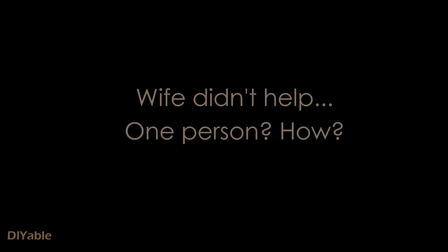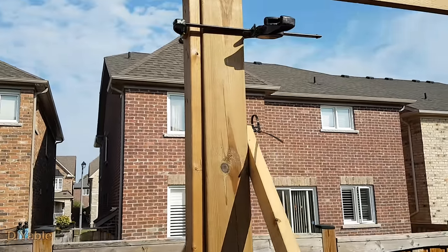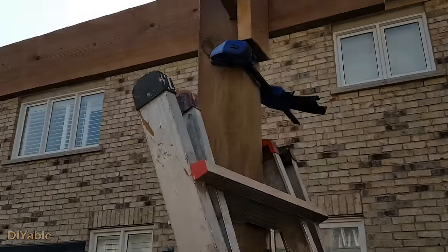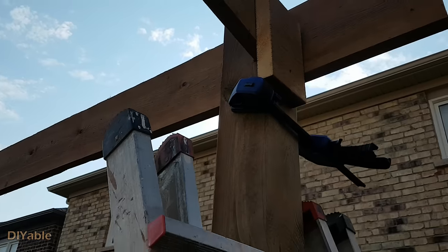My wife never gets involved in DIY projects, except when I need an opinion on color. I am glad she did not help at all. Some friends and neighbors said I was crazy — how did I get the 2x10 up there by myself? Here is how: I used a quick clamp to secure a piece of wood so that I could rest the 2x10 on top of the post. For the other side, I used a piece of scrap wood to hold the board, then slowly slid it down little by little.